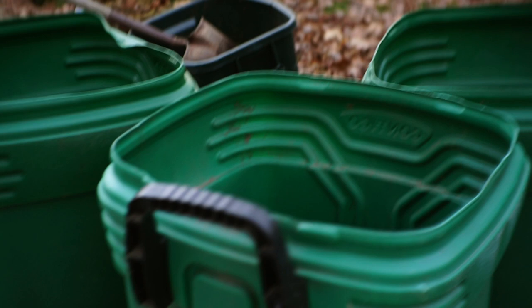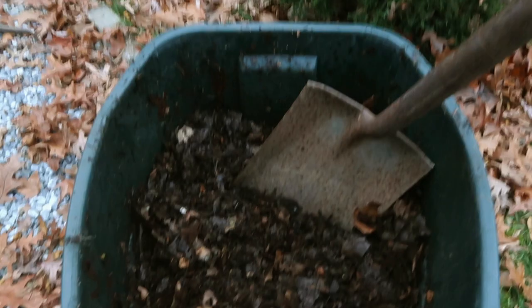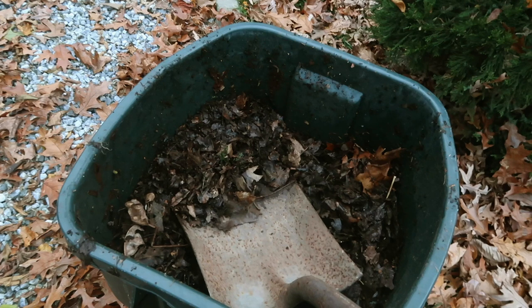These are the bins I picked up from the side of the road. They all came with covers and are going to be put to really good use when it comes to the leaves. This is what happened: I left the leaves in this one for one year and let nature do its thing — look at how amazing this looks. Very enriched. What I'm going to do is use it to amend the soil and also add some wood chips to it. I just love this natural approach that I'm taking with the leaves.